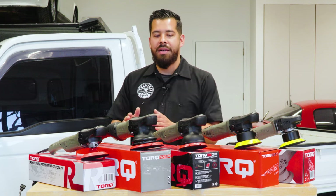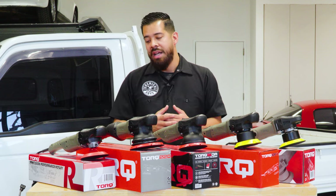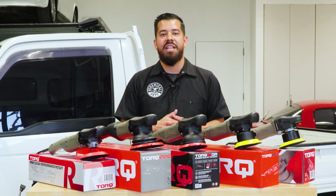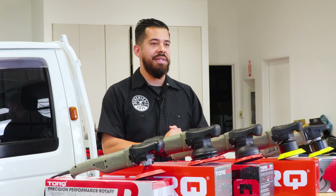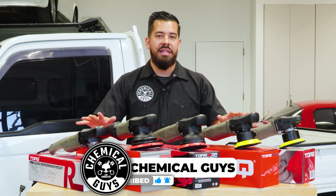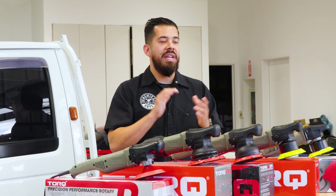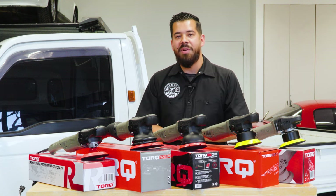That wraps up the full step-by-step guide on all the Torque polishers — we covered dual action, how they work, and rotary as well. A big piece we didn't cover in this video is the combination of pad, compound, and polish, so let us know in the comments if you want a video on that. If you enjoyed this, give us a like and subscribe. You can pick up any of these machines at chemicalguys.com or your local Detail Garage store. Quick recap: Torque X, 10FX, 15DA, 22D, and Torque R rotary polisher.